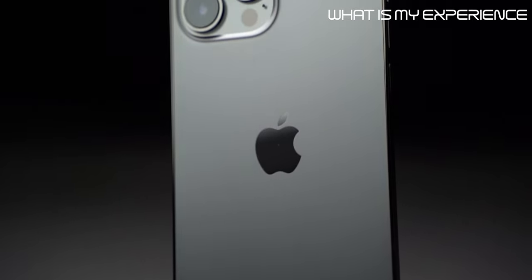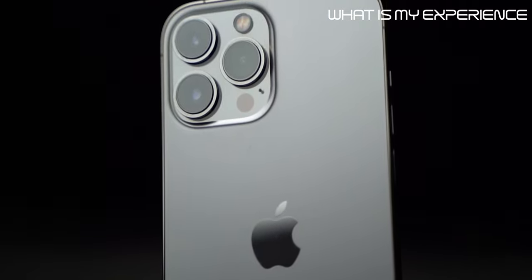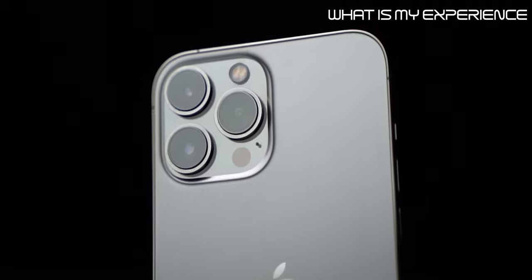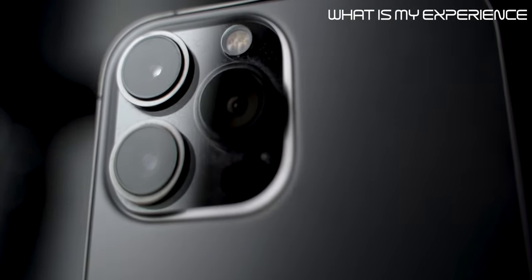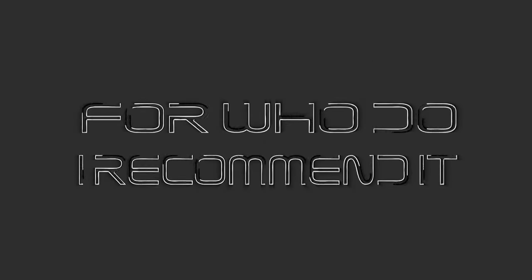I don't use the camera as much since I have a dedicated camera, but I do use it for photos and social media. I want to use the iPhone camera more for my videos because it's really good. It's not perfect, but nothing is perfect, and the camera of the iPhone 13 Pro Max will be good enough for most people.